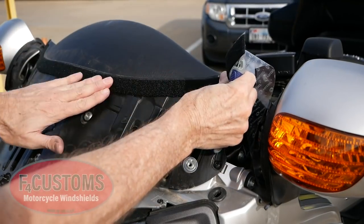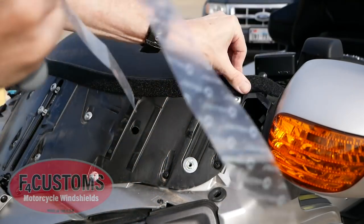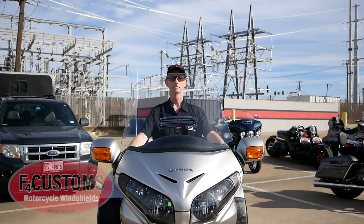With the windshield removed, I can now install the Velcro that comes with the F4 Customs windshield. Here you can see the Plus 4 windshield installed — you can see that I'm actually looking through the windshield. It's 4 inches taller than stock.